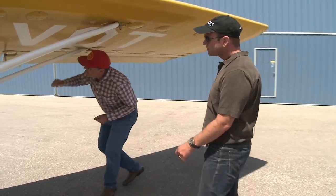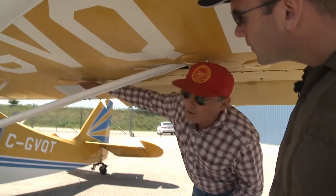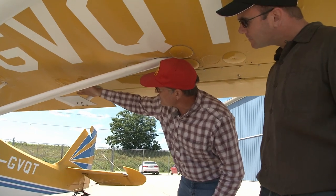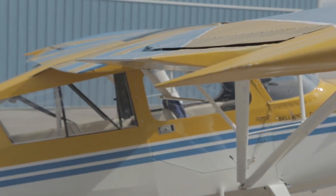One thing that's a little bit different on the Decathlon — again you'll see these on many aerobatic airplanes — are these plates on the ailerons. Those are called spades, and they're literally power assist for the ailerons. It's like an aerodynamic balance; it's just an add-on, and it makes your stick forces a little bit lighter.